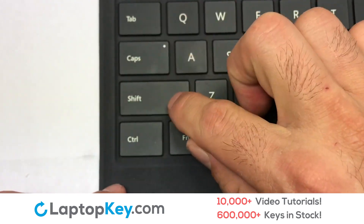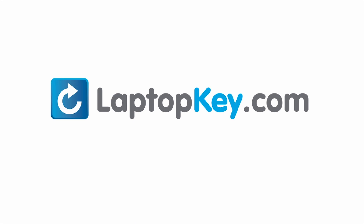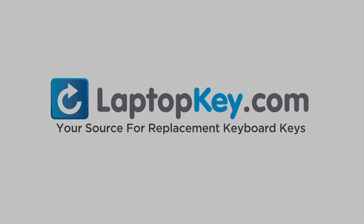You have now installed your laptop keyboard key. LaptopKey.com — your source for replacement keyboard keys.